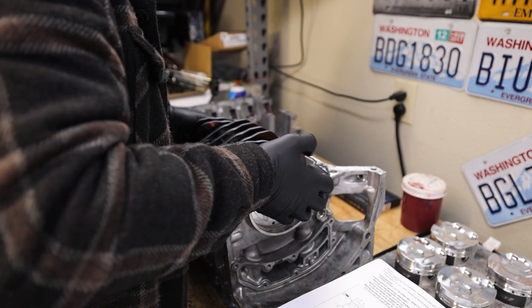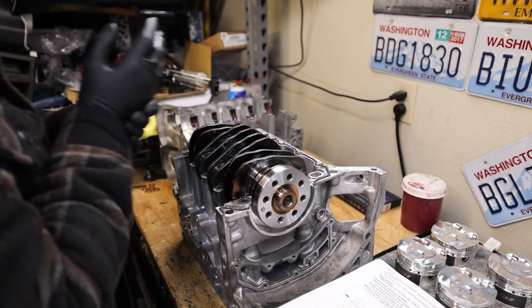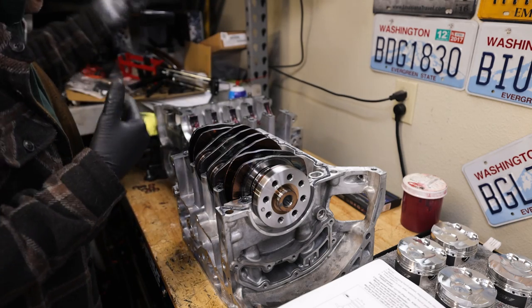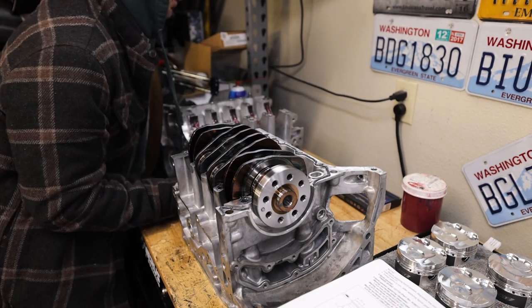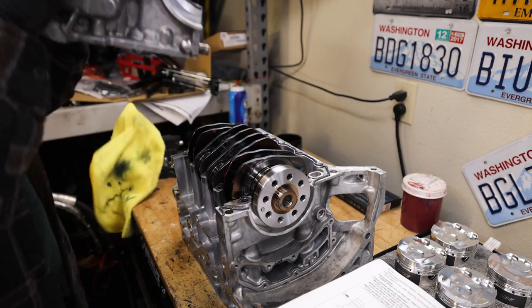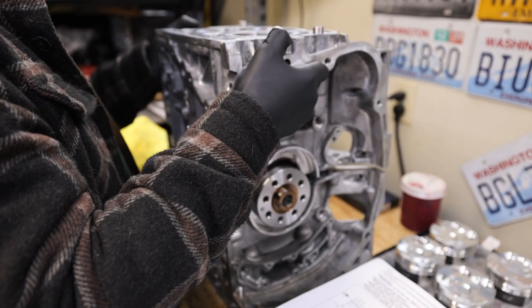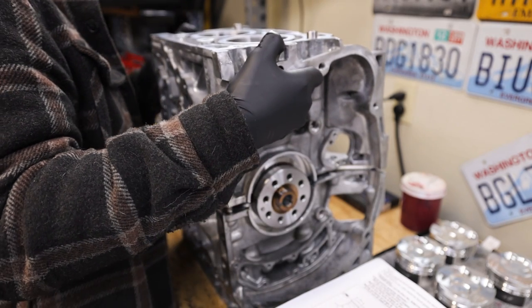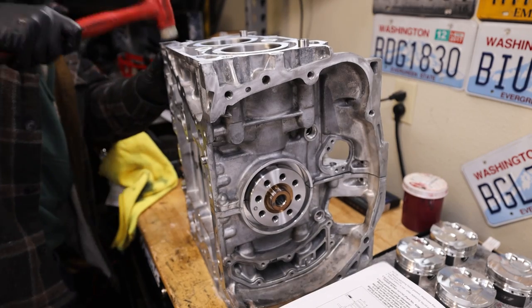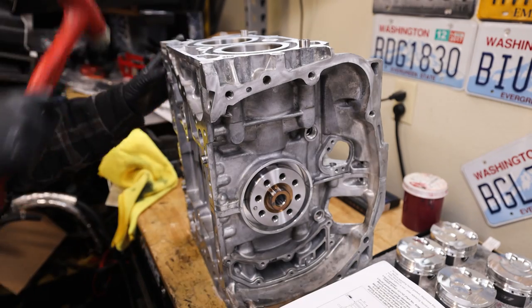We grab our other half of the case, slide it up and on, and then start bolting everything together with the case bolts. Whenever it comes to doing this, please don't reuse case bolts — buy new ones. Just give it some love taps to seat it; you don't have to be aggressive with it.